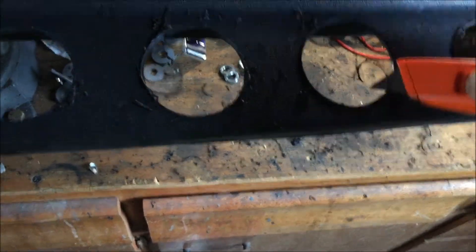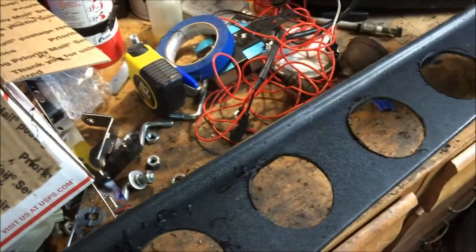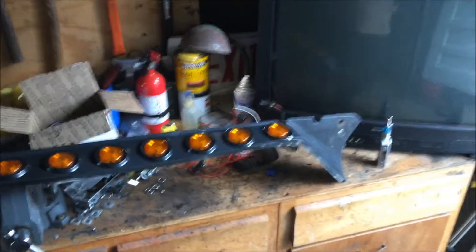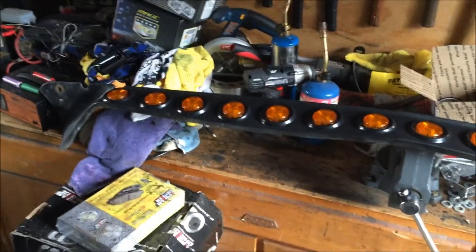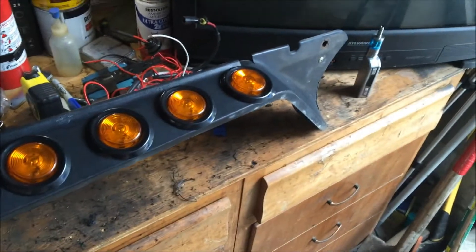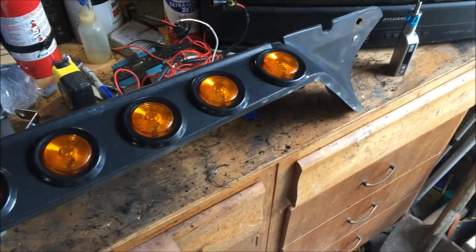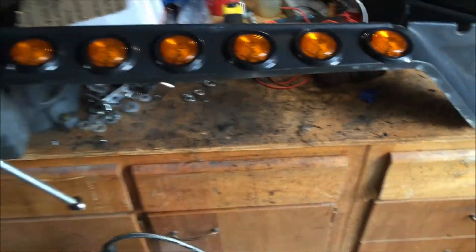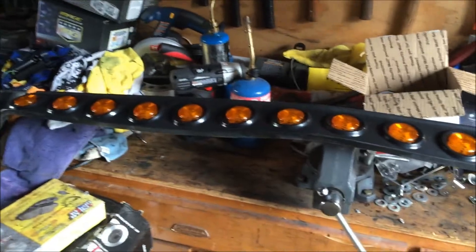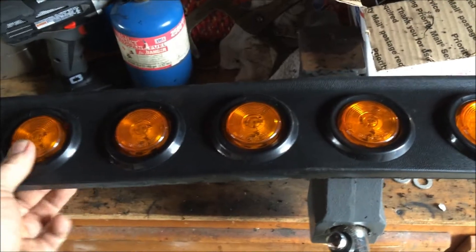All right, all ready to go. Let's start putting the lights in — well, almost. First I'm gonna deburr the holes, and then we'll put the lights in. All right, there we go. They're all in. My fingers are killing me — that's not easy getting these lights into these grommets.